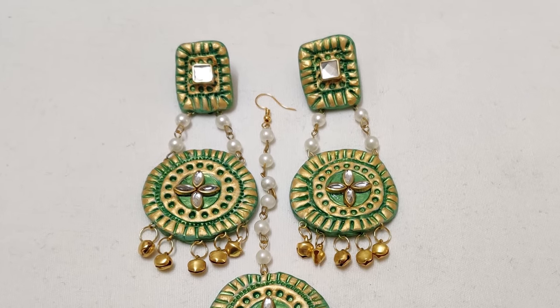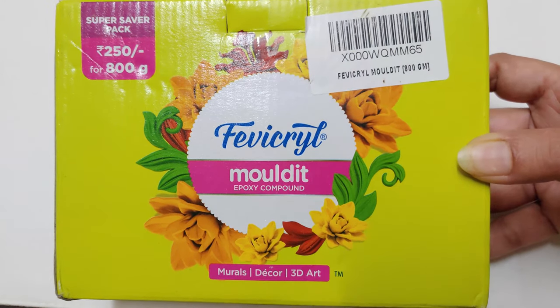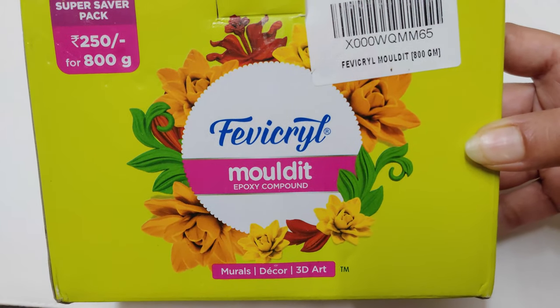These earrings and tikka are made using air dry clay. Hi guys, I am Manpreet. In this video you will learn how to create this jewelry at home. So let's get started. Here I'm using Fevicryl molded air dry clay.